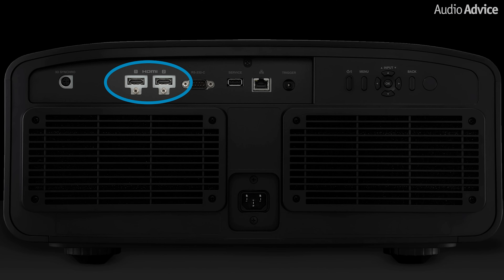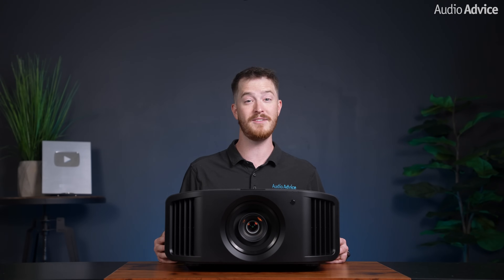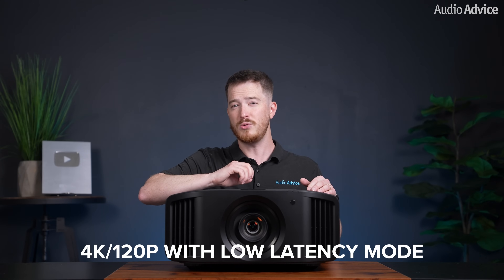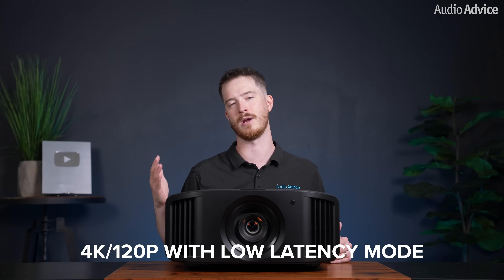The NZ800 and NZ900 are both equipped with two 48 gigabits per second HDMI 2.1 inputs with HDCP 2.3, which enables them to accept and play back a full 8K 60p source. While we don't see much content available in 8K just yet, it's good to know that this projector will be future-proof for a long time as new source formats change. With the low latency mode, you can even play games at 4K 120p, which will make gameplay super smooth if you have the latest Xbox, PlayStation, or gaming PC.